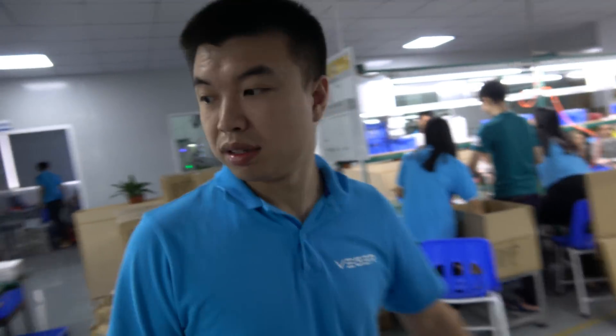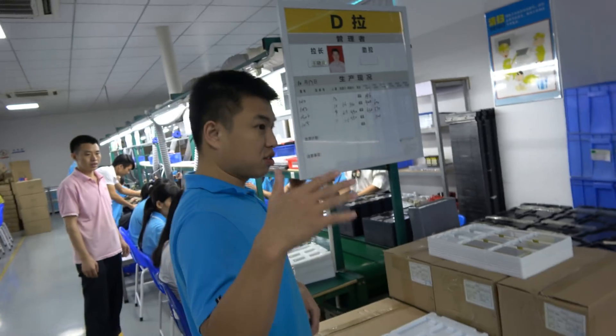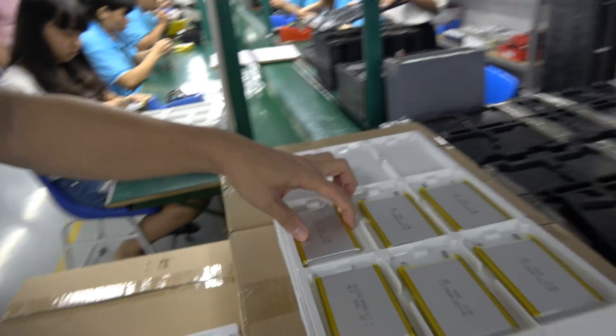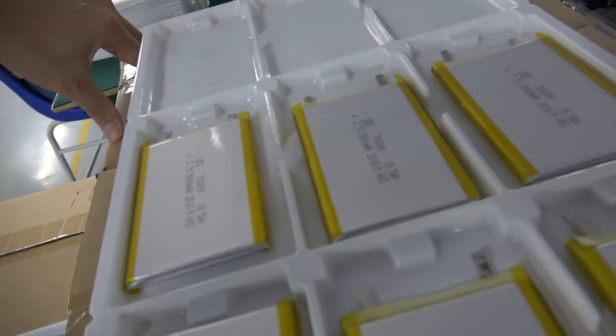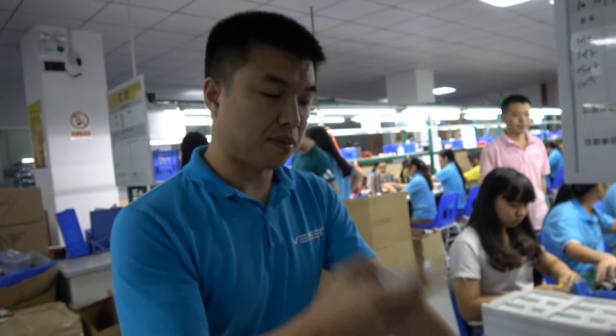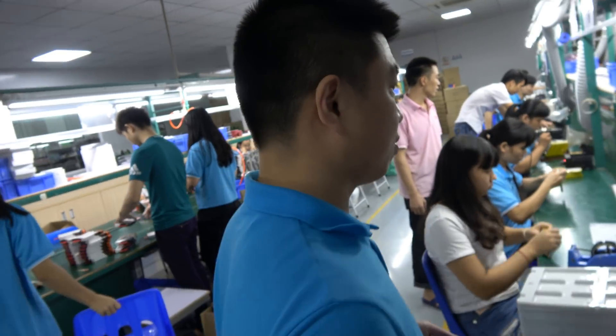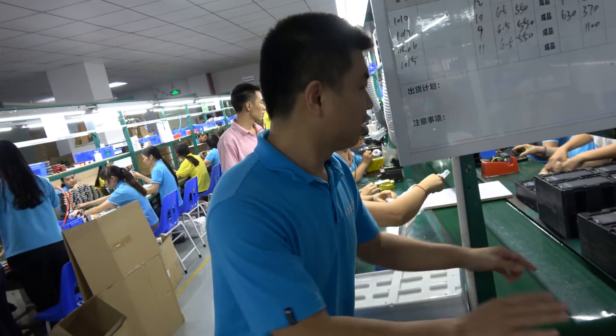And how much for the 5,000? At the moment there's no price because it's new — brand new. I will show you. At the moment, our battery is Chinese. For example, this is Chinese — Chinese is a bigger, very bigger battery section. It's not Korean. It's not Japanese.